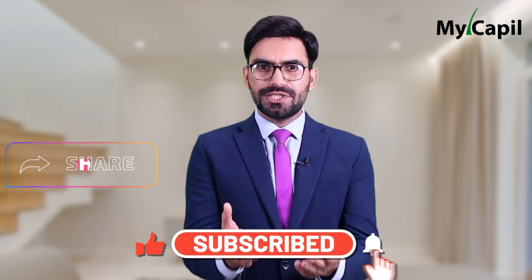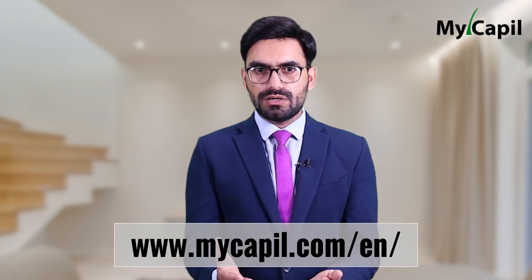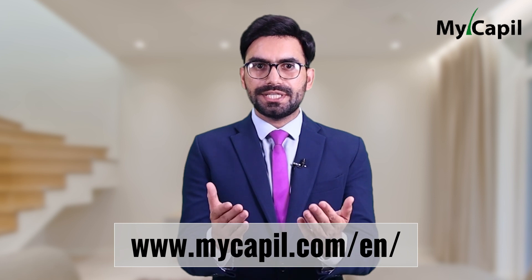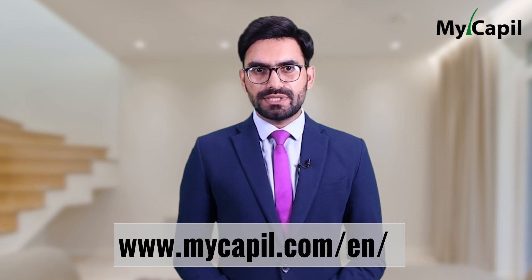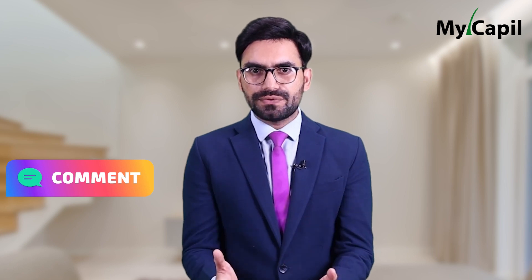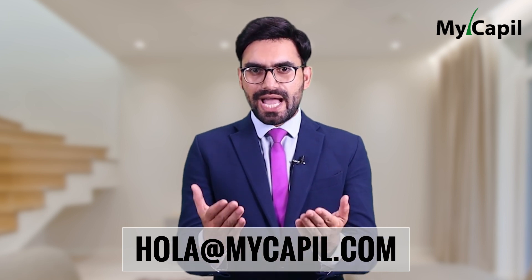Don't forget to subscribe to our channel and share this video on social media. You can also visit the official blog at mikeapple.com for more information on hair care and hair loss treatments. If you found this topic helpful, let us know in the comments below and feel free to suggest other topics for future videos. Thank you for watching — goodbye!